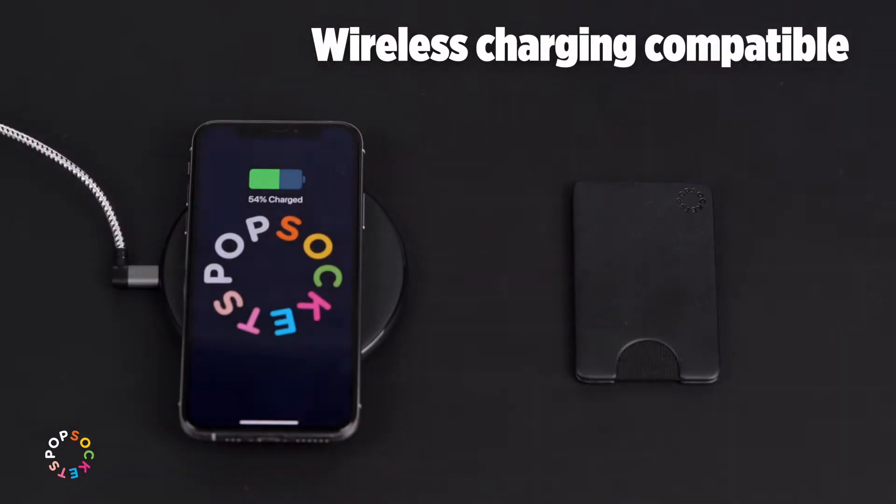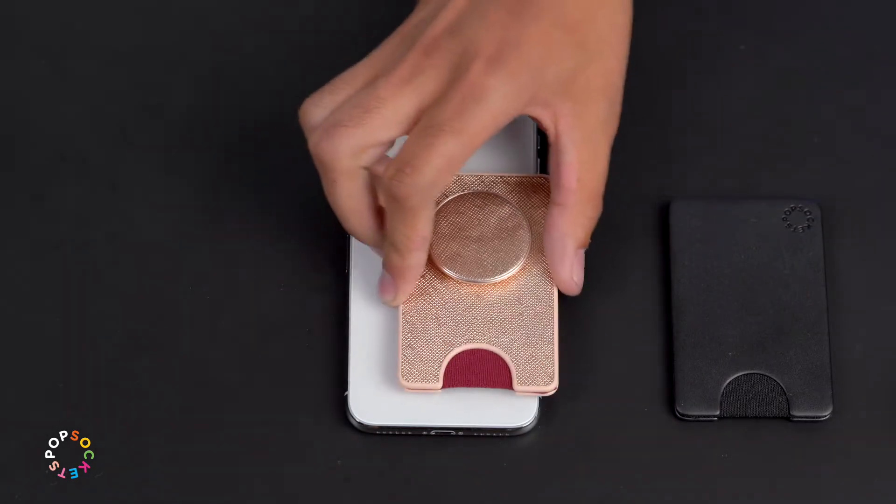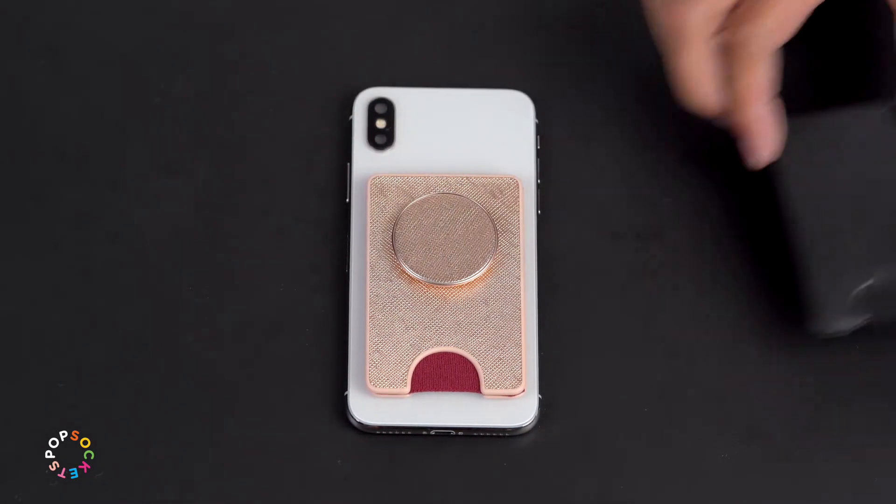With the PopWallet off, you can use your wireless charger or swap your PopWallet for a different style. Just line up the base, then slide to the left until you feel the click.